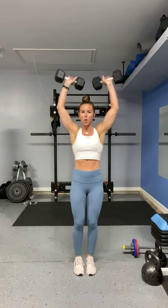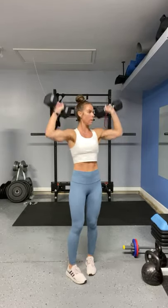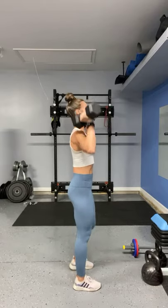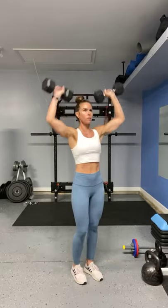We're going to go from 12 to 15. Remember, sometimes you have to adjust the weight as you go. Keeping that core tight the entire time. 10 — I'm going to go 5 more.